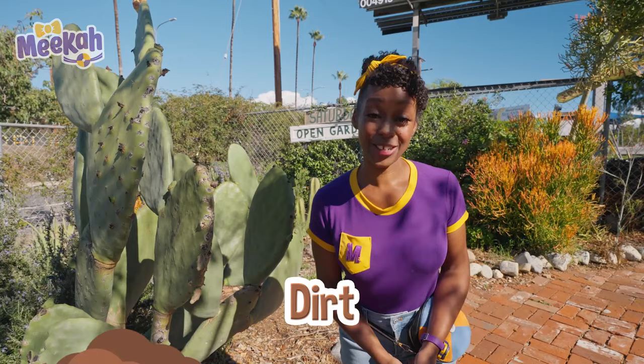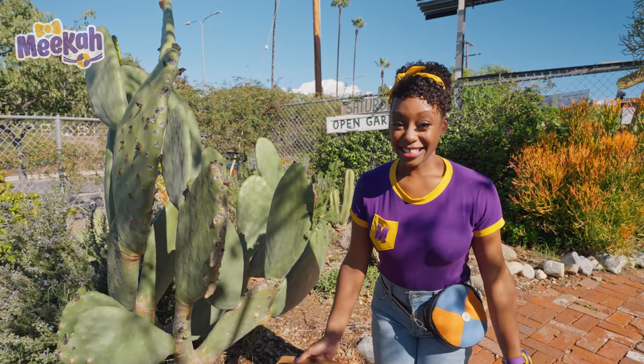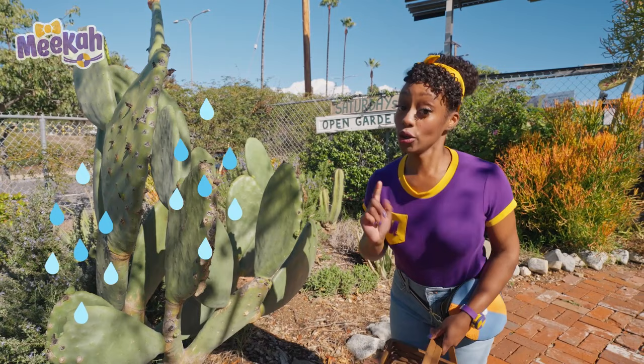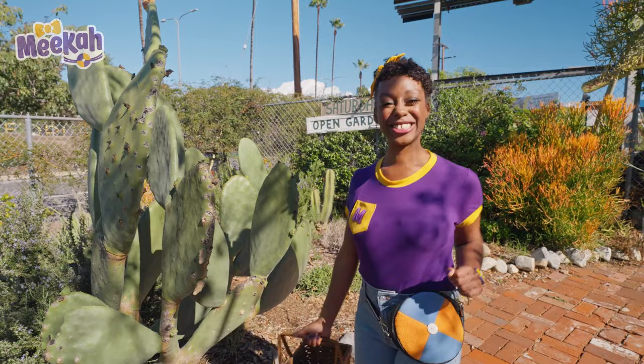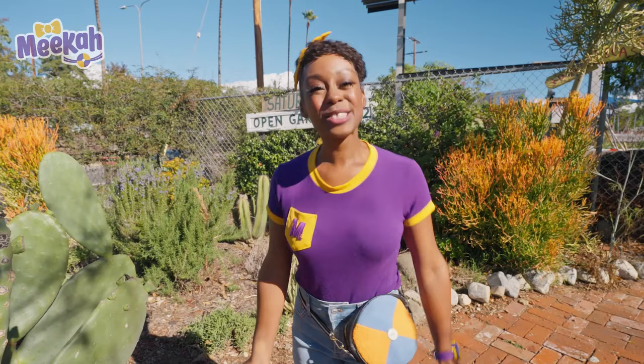Do you know what other nutrients plants need to grow? That's right — sunlight and fresh air and lots of water. You can water them yourself, or sometimes when it rains, they get plenty of water so you don't have to. Plants need lots of space to grow, too. This garden looks very spacious, which means there's plenty of space for plants to grow. Let's keep exploring.